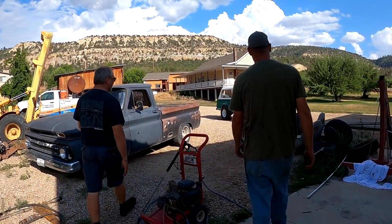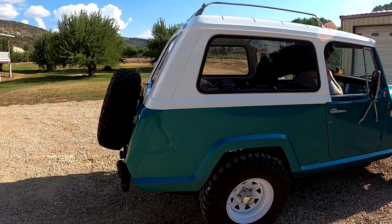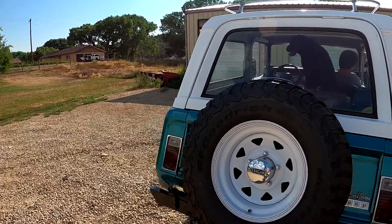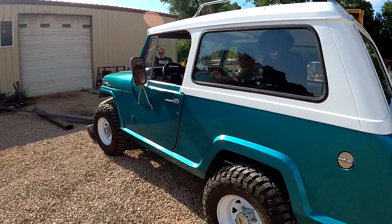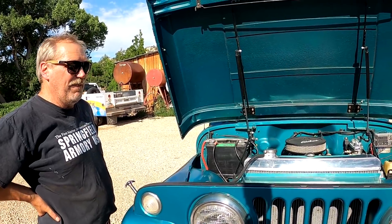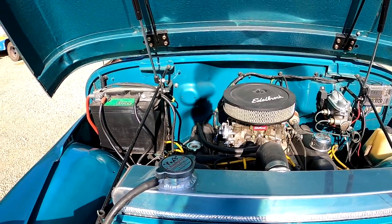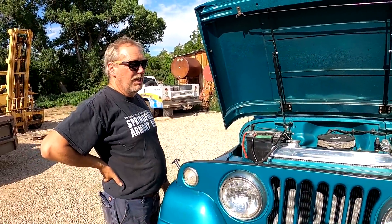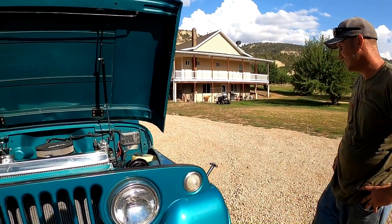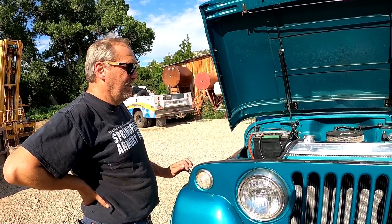A fan just stopped by the shop and wants to show us his Jeepster. Oh, that's so cute! The axles are out of an '85 CJ7. The engine is original but rebuilt — it's a Dauntless V6, and he was maintaining speed limit up over the hill. The transmission is a T5 five-speed, also out of a CJ. He has a Dana 300 transfer case, twin stick, 4:11 gears, locker. He left the transfer case stock and isn't planning on crawling or wheeling it hard — it's a play toy.